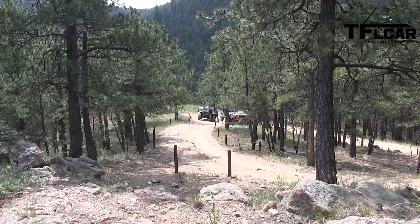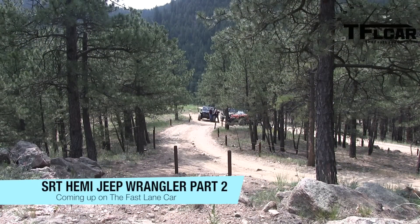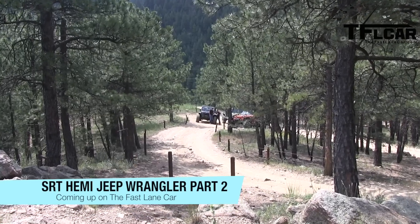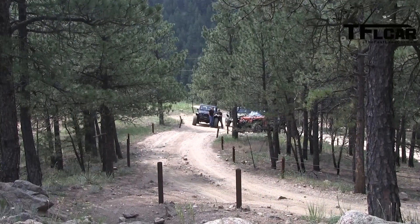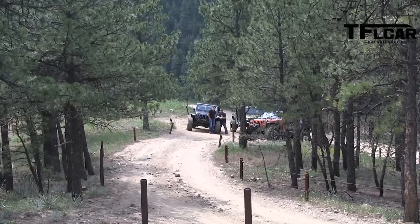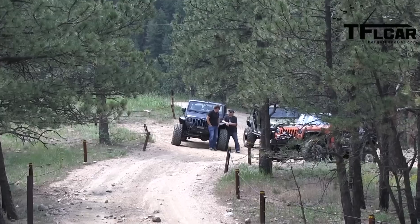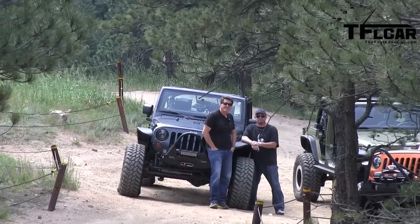Normally when we come up here, we go that way because that's an easier trail — that's the trail with the mud pit that we take a lot of crossovers on. But that way is what, Nathan? That way's the big mama! We're going to take these bad Jeeps up one of the hardest trails here and see how they do with all the off-road gear. We'll see if we might be winching a little bit. See you next time!